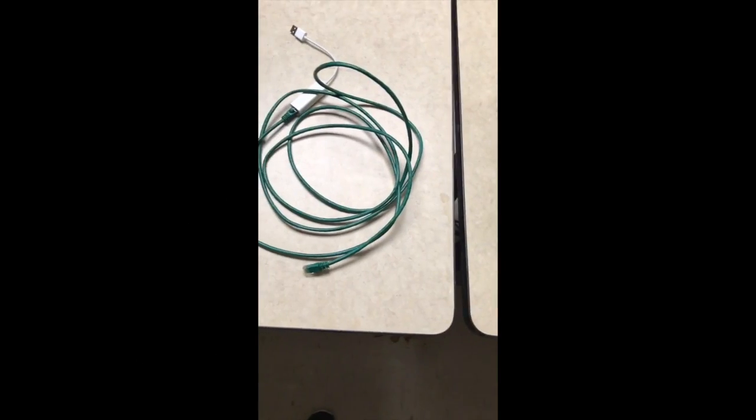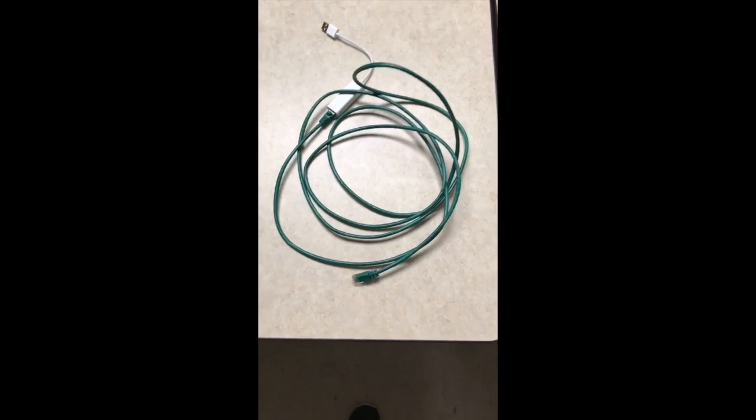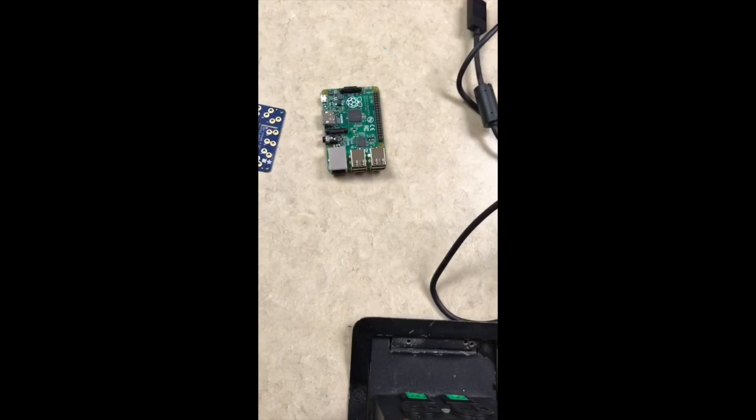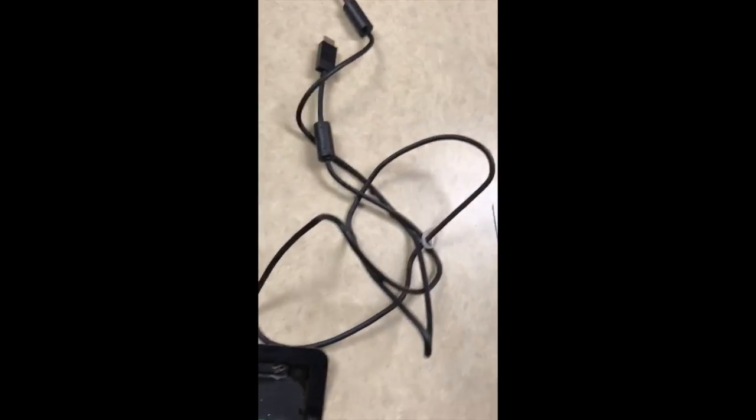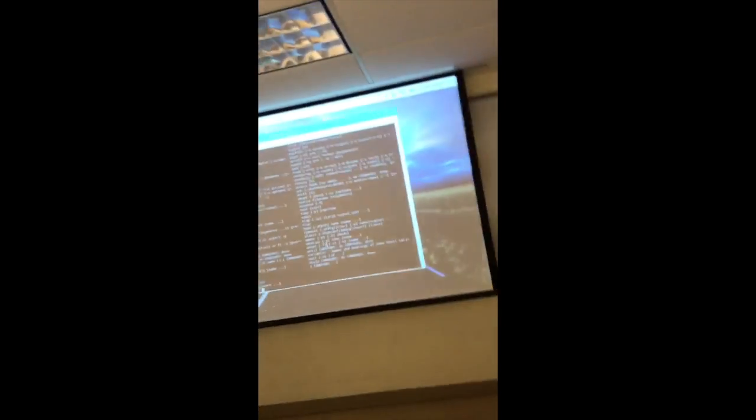For this project I used an Ethernet cord, a speaker, an SD card, some alligator clips, a touch capacitor hat made by Adafruit, a Raspberry Pi — I used the B plus model — an HDMI cord, a USB key, some fruits, and a projector.